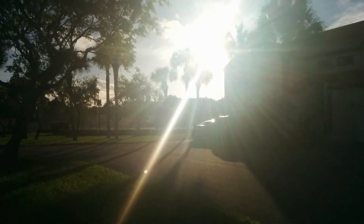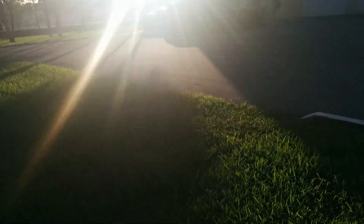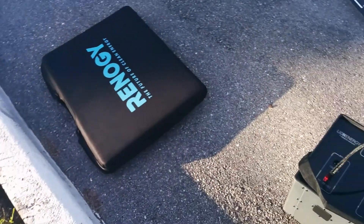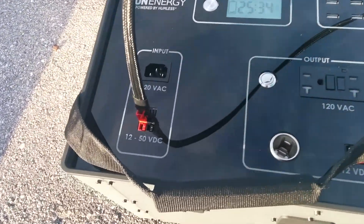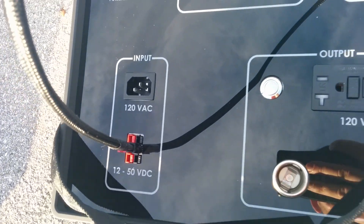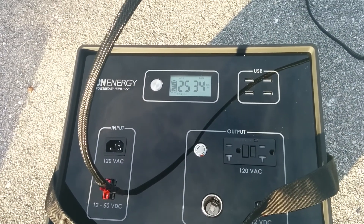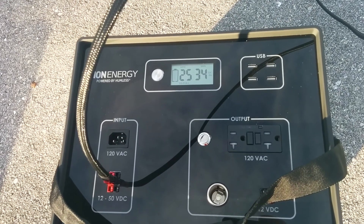The sun is definitely not overhead, so it's definitely going to charge faster when you're charging earlier in the day. You can see I've just got this plugged in — our Anderson power pole connector. There are three of those, so if you plug three panels in, right now that would take the time down from 25 to about eight hours.